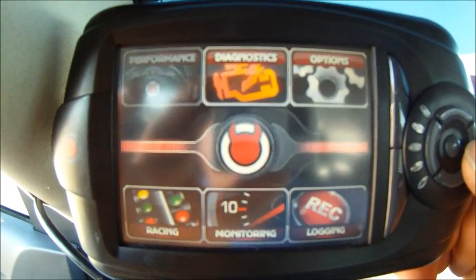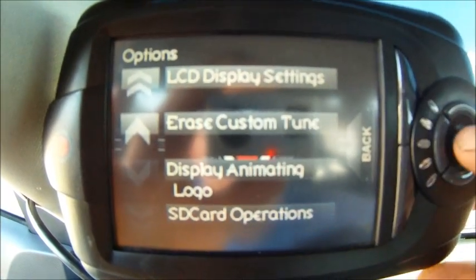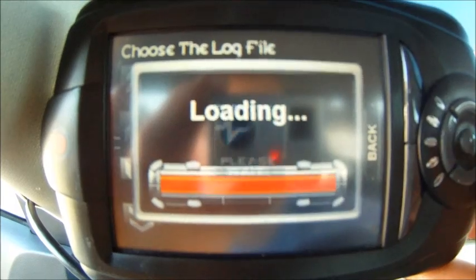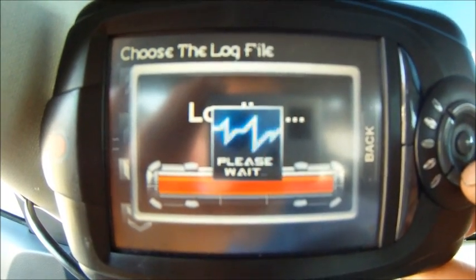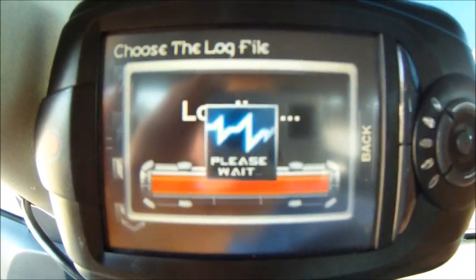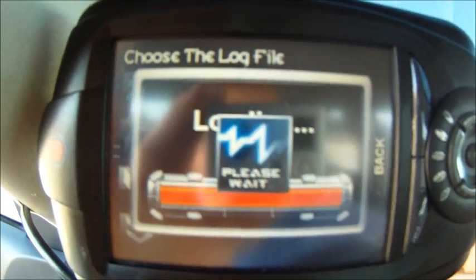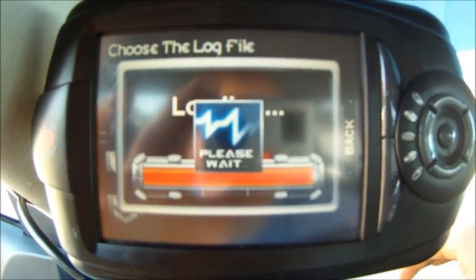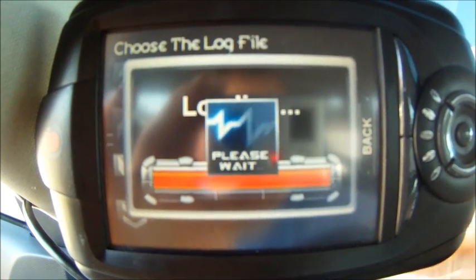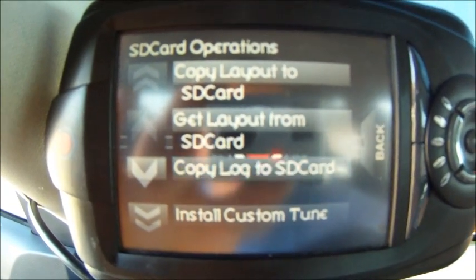Accept. Now go to options. As soon as you get into options, just hit the up arrow and it'll go right to SD card operations. Then go to copy log to SD card, and it'll copy the log you want to the SD card. Right now it's copying log file number one — my first log — to the SD card. Once it's done, it'll tell you. It takes a little bit. There it's done, and now you have the logs copied to your SD card.